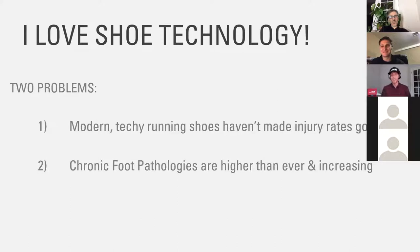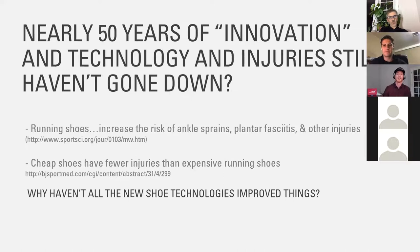And yet injury rates continue to rise each decade, which is frustrating if you're selling these shoes. Chronic foot pathologies are higher than ever and continue to increase each decade. I could go into various studies on how and why this is the case, but needless to say, we taught this technique — that I'm going to talk about in a second — to our customers at the store.